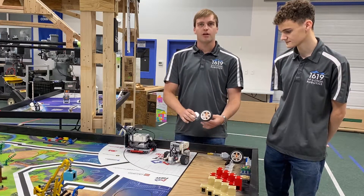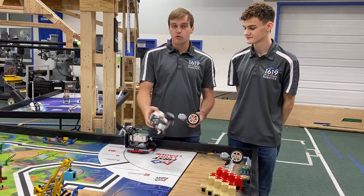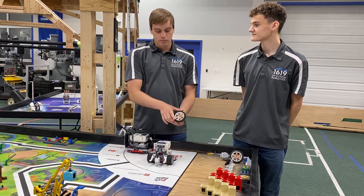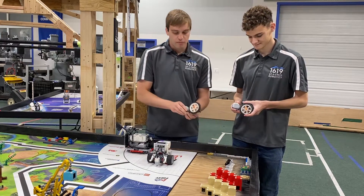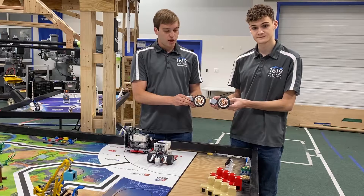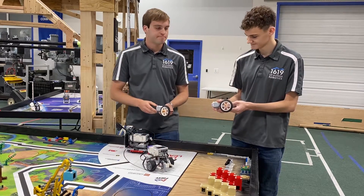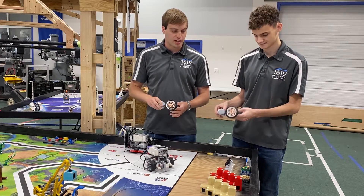The next thing we're going to talk about is motor matching. When you have two motors on the robot, you want to make sure that the motors move at the same speed and go the same distance. If you command one rotation and the wheel moves one rotation, that's good. But if on the next motor you command one rotation and it moves maybe three-fourths of a rotation, your robot is going to turn to one side and won't be able to traverse the field to reach the destinations you want.